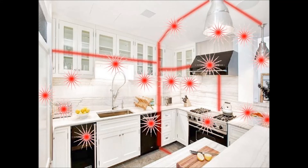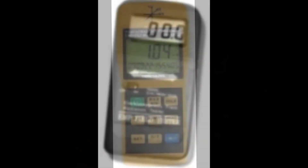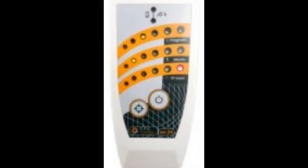Surprising, right? EMF meters are inexpensive and easy to use. Without one, you're working blind. Get one and check your environment today.